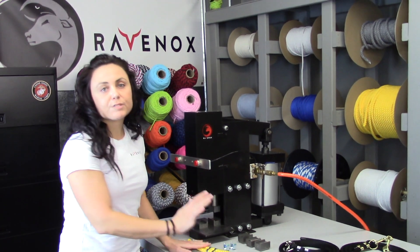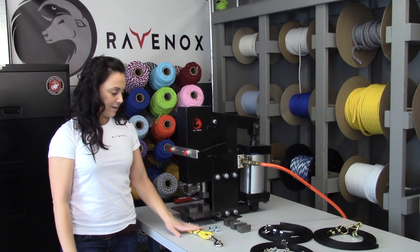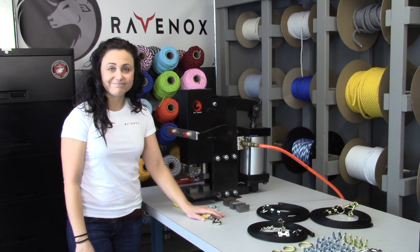Both of these machines will work with all of our metal rope clamps and all of our metal hardware. Thank you very much.